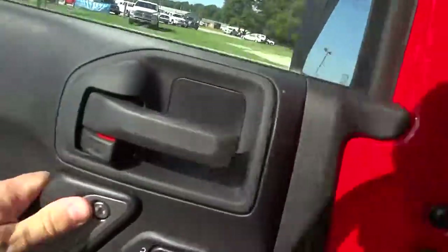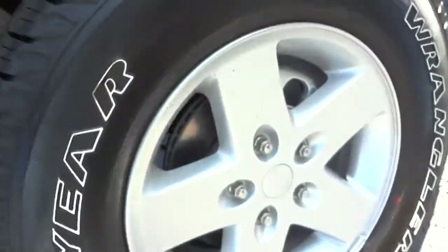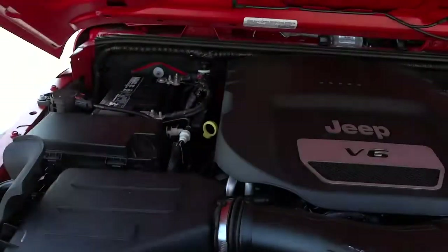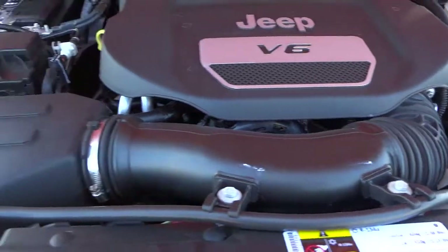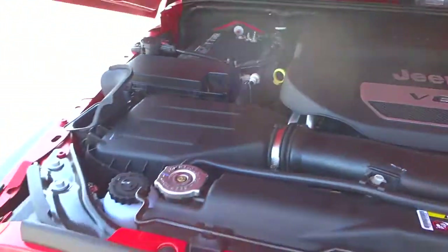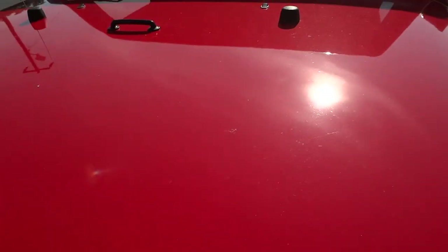All right, let's look under the hood. You can see there's sometimes a little Jeep on the wheels too. The 3.6-liter V6 Pentastar — there's your battery, and everything is color-coded. Everything in yellow is what you would normally check on your own. But there you have it — 2015 Jeep Wrangler Unlimited Sport. If you have any questions, leave them in the comment section or email me — my email address is in the description. See you next time.